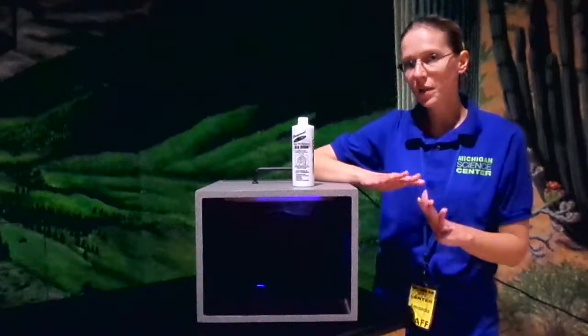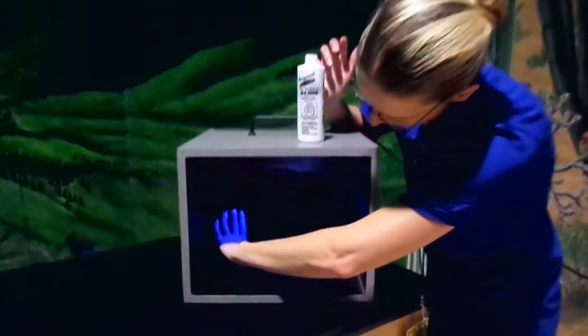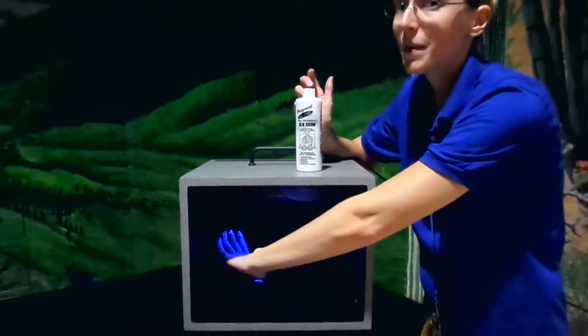So now I have washed my hands with just water, rinsed them really quick. I have missed a lot of germs, especially around my fingernails. So now I'm going to rinse my hands with soap and water, as recommended by the FDA.